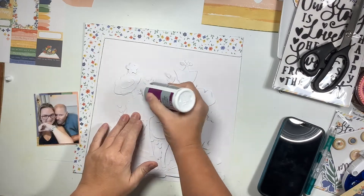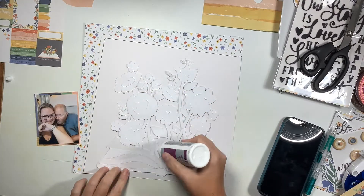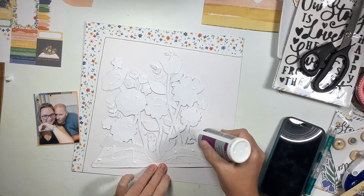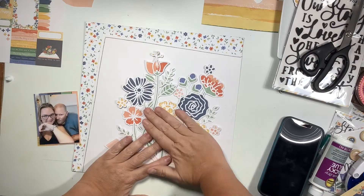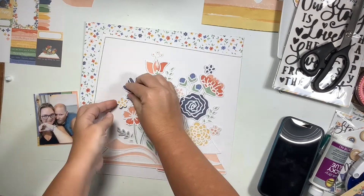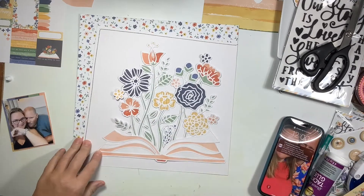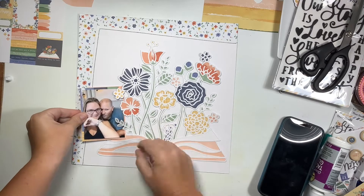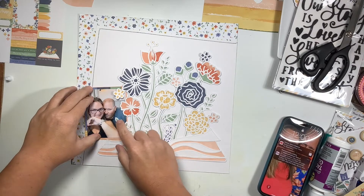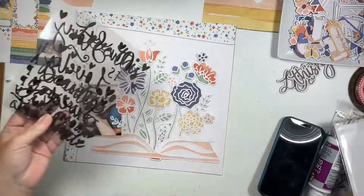I want to tuck the photo underneath that yellow flower and some greenery, so I get the idea of what I don't want to glue when I put this down, and then glue the rest of the back of the cut file. When I lay this down, I make sure to lift up that greenery, the yellow flower, and even the tip of that pinkish reddish flower so my photo can slip right underneath those.